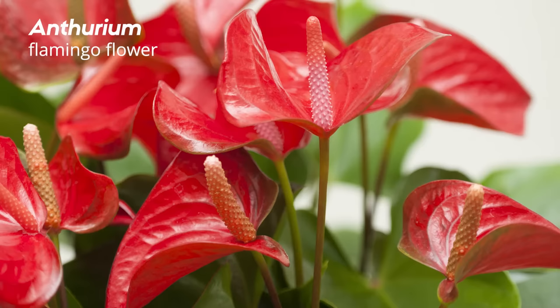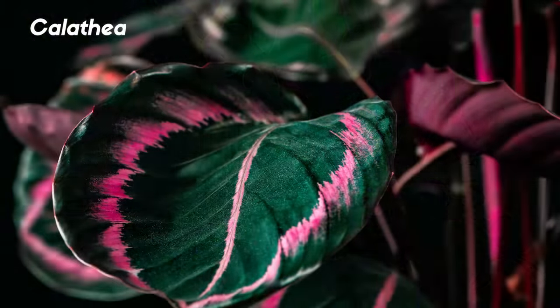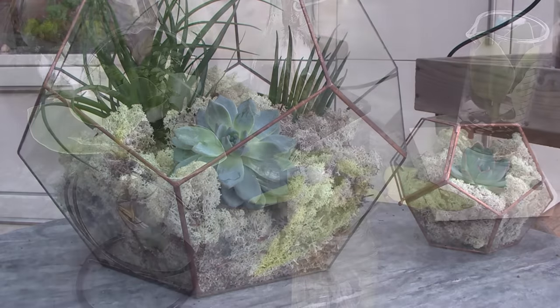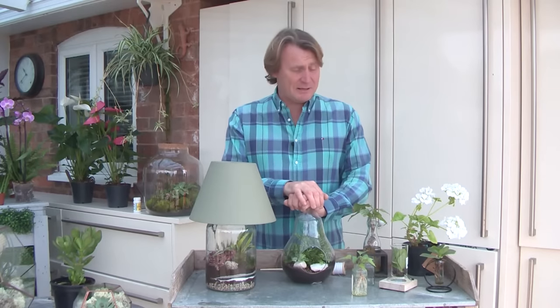Things like these beautiful anthuriums here. We've also got orchids and calatheas and ferns and dracaenas. They look great. But a big thing now is to have plants that are grown in glass — whether they're terrariums, bottle gardens or simple vases holding plants that are rooting. It makes a big difference.